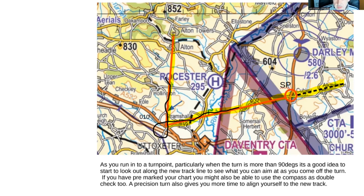A useful tip: highlight the track line in yellow with a highlighter pen. This works particularly well when the map is busy, making that portion stand out so you don't have to keep finding the red line among all the other red and orange lines.